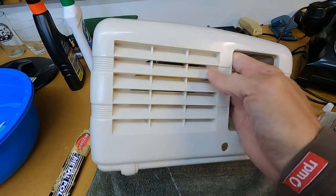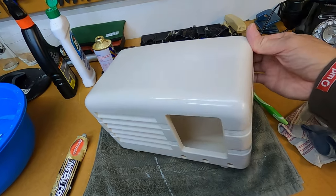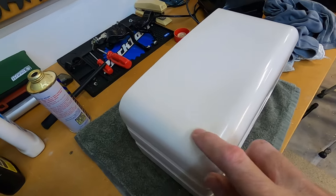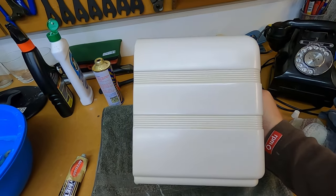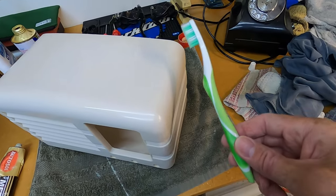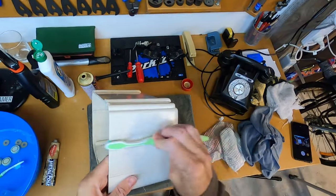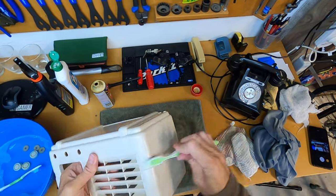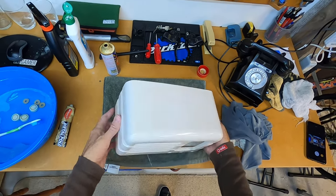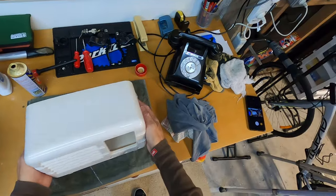I've just finished going over with the Brasso and buffed this casing off, and you can see the reflection of the light on top of the casing. It's actually turned out really well, quite surprisingly. You can still see that crack up the top there — that's not too bad. In these grooves there's just a bit of polishing product left, so I'm going to use a toothbrush to go along the grooves and remove any leftover polish. That's as much as I'm going to do on this case — it's looking a lot better, a lot cleaner, and you can see it's definitely polished up.